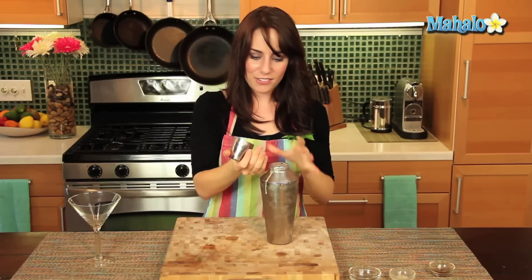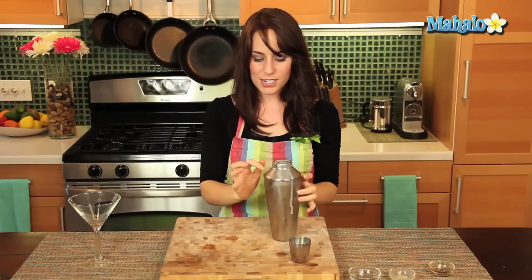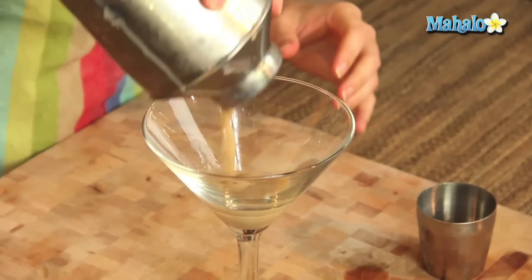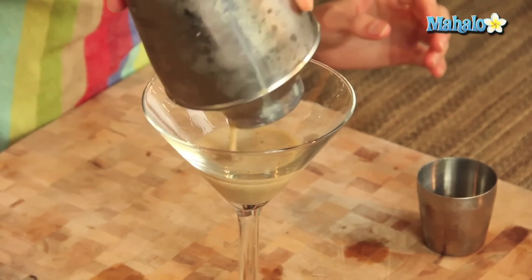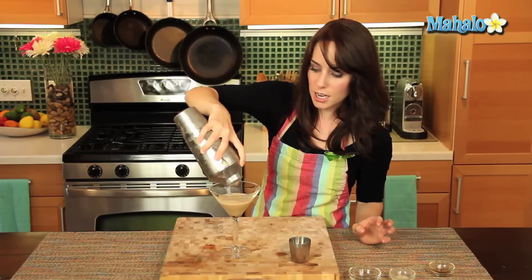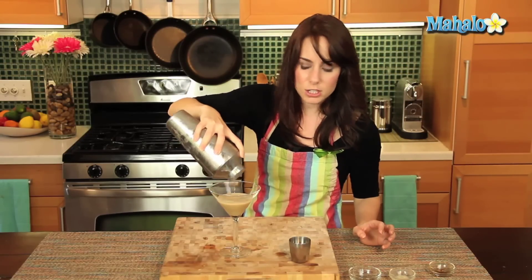Okay, here we go — give it a nice little shake. You can already see the creamy good deliciousness. Now I have a martini glass here, that's how I'm going to serve it. Pour it in. Got some beautiful, nice little ice shards on top. That's how you really, really have to give it a good shake.